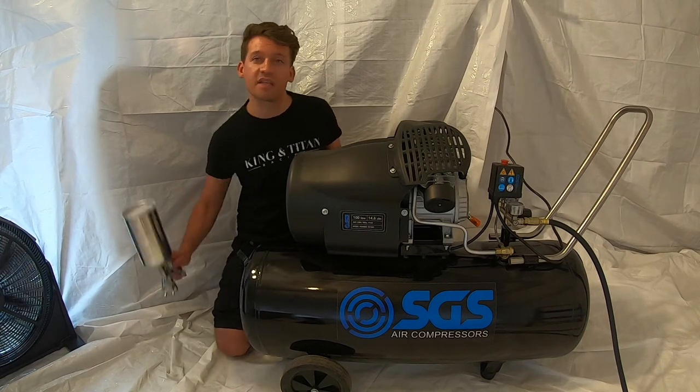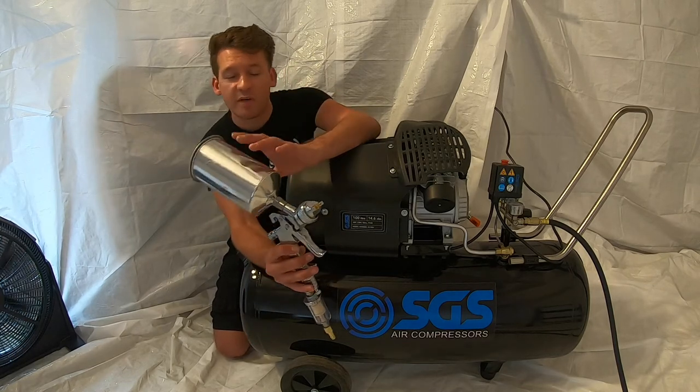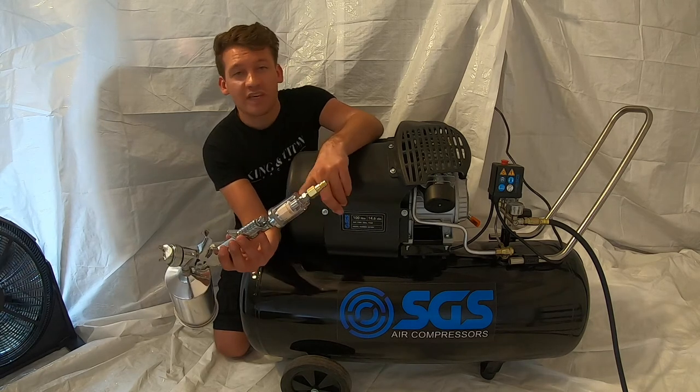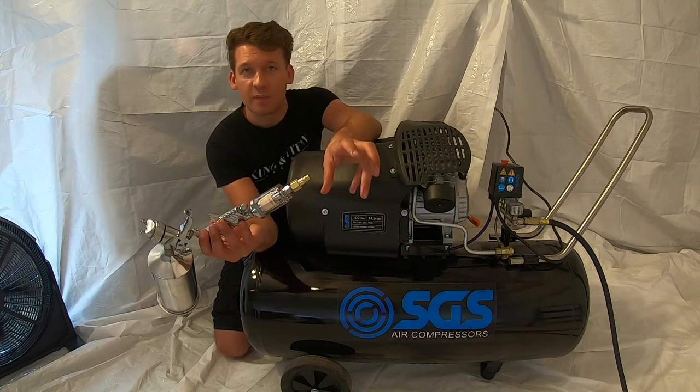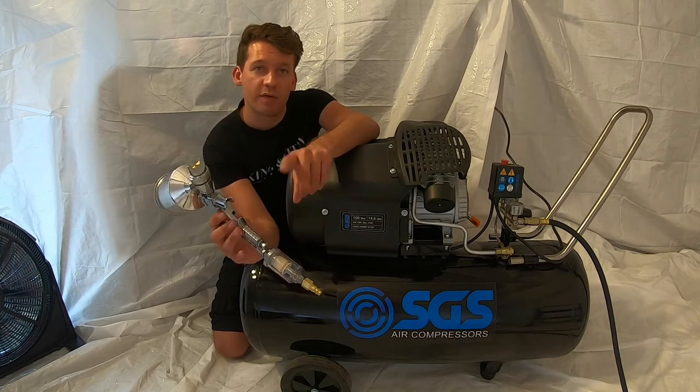I've got this high-velocity, low-pressure gun, which is what you need for painting a car. I've got a nice big hopper on there, so I'm not going to run out of paint midway through a run. And a water catch — this is vital because compressed air has water particles in it, and if you don't catch them, they will mix with your paint and ruin your shot.